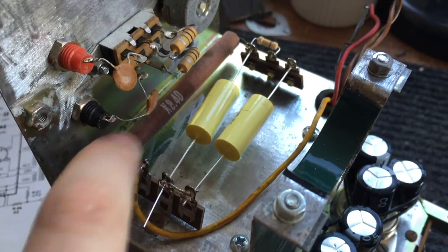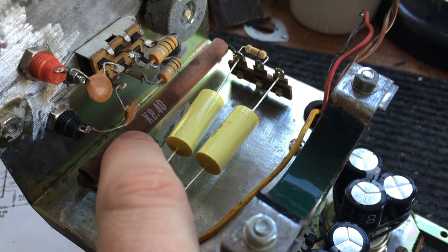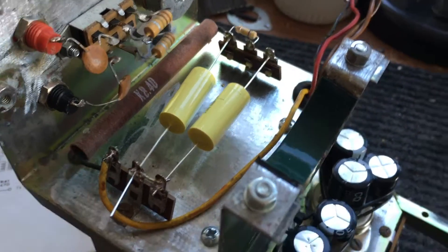This is actually a selenium rectifier, but it all seems to be okay at the moment. We've tested it, it all seems fine. I'll keep it in there, but if we need a replacement, I will do.